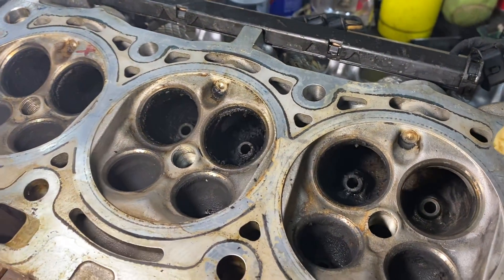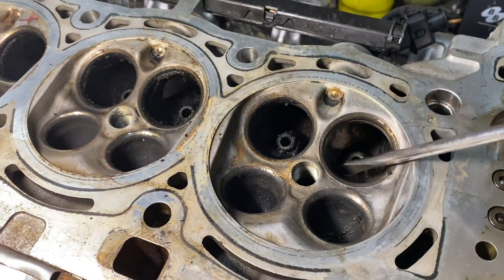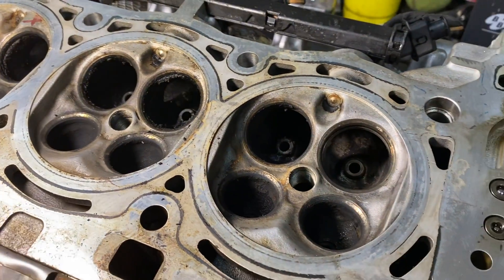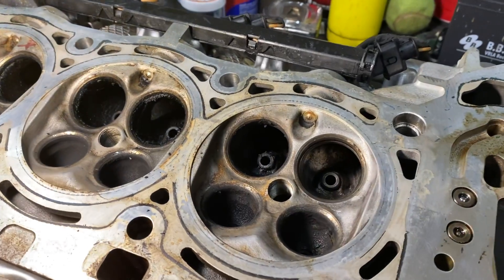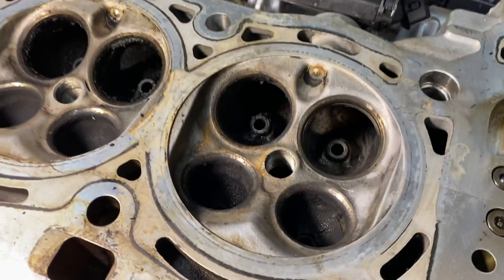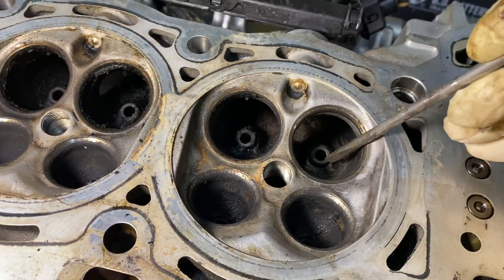That's probably great if you have that equipment, but I'm just going to go old school — my old friend manual labor. Just scrape all that junk out, a little wire brush action, some brake clean. I'm really more concerned with closely inspecting these valve guides.